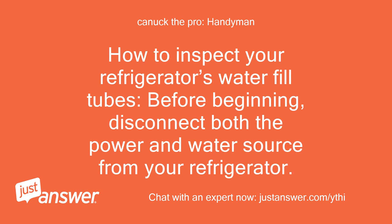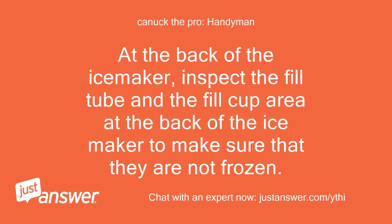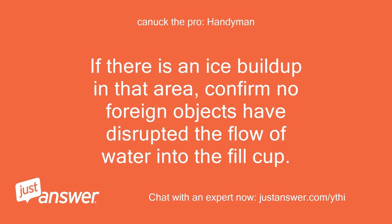How to inspect your refrigerator's water fill tubes. Before beginning, disconnect both the power and water source from your refrigerator. At the back of the ice maker, inspect the fill tube and the fill cup area to make sure that they are not frozen. If there is an ice buildup in that area, confirm no foreign objects have disrupted the flow of water into the fill cup.